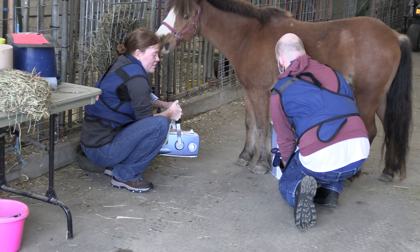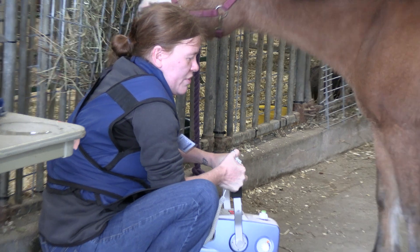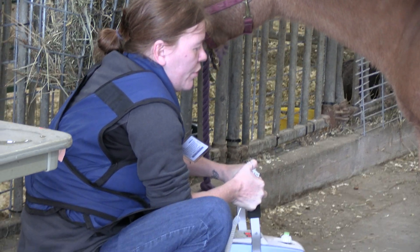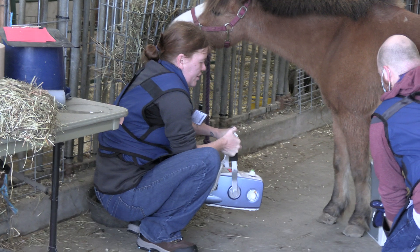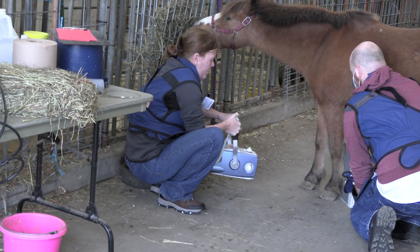Ready? This is the dorsal palmar view of the left metacarpus. The marker is on the lateral side. The KV is 80, and the MAS is 1.8.